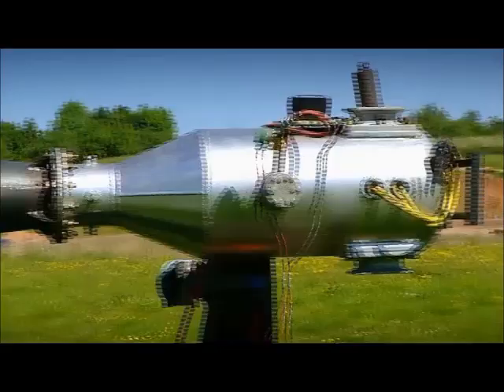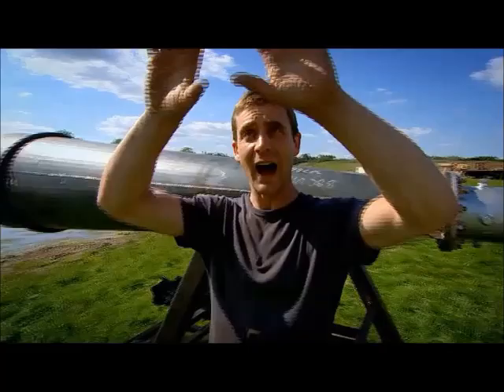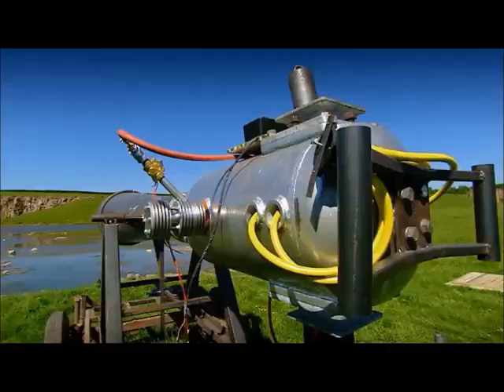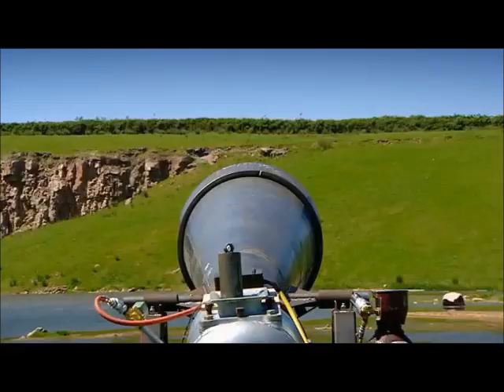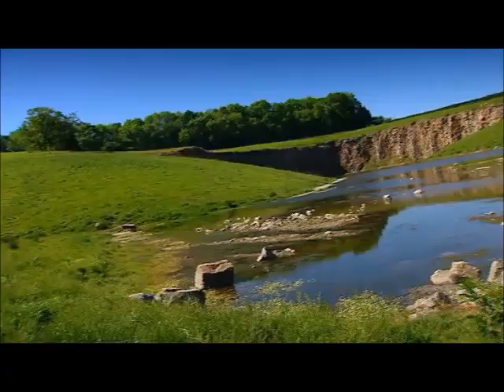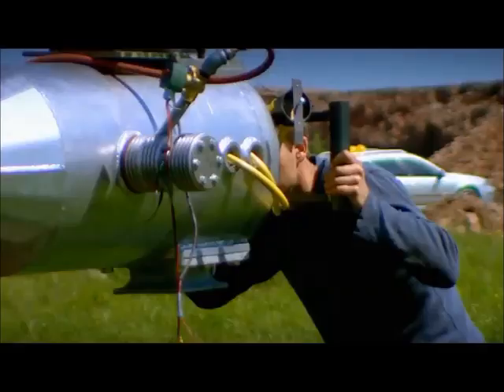150 litres of exploding acetylene and oxygen come down 12 feet of steel barrel and emerge at a three-foot aperture as a perfect vortex ring — I hope. The power of this is an unknown quantity, but here in this quarry we're going to do a whole series of experiments and find out just what we've made. The ultimate challenge is to produce a visible doughnut of air so powerful it will do what the big bad wolf could never do — take out a wall of bricks.